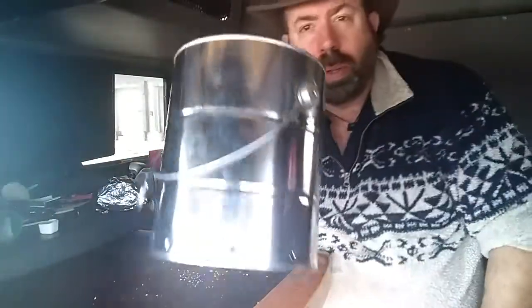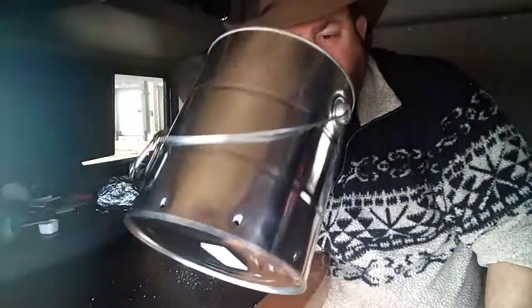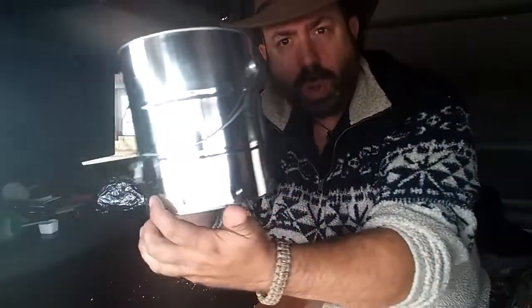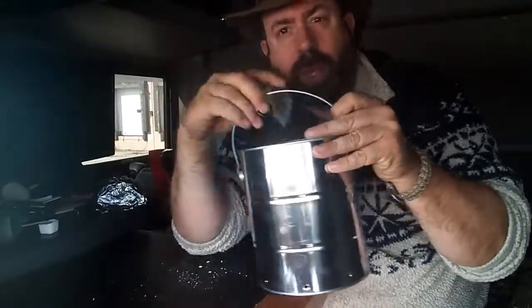I'm going to use my can — it's a tin can. I've got eight holes evenly spaced all around the bottom to let air in, and it's got a handle with a carabiner attached so I can hang it.